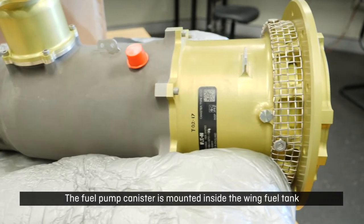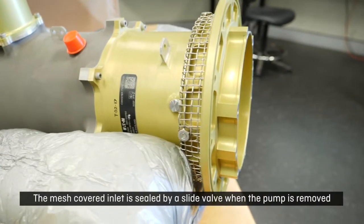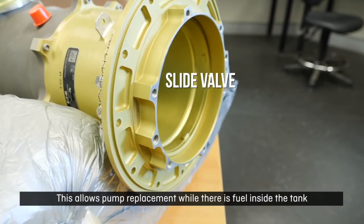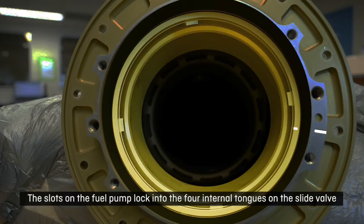The fuel pump canister is mounted inside the wing fuel tank. The mesh covered inlet is sealed by a slide valve when the pump is removed. This allows pump replacement while there is fuel inside the tank. The slots on the fuel pump lock into the four internal tongues on the slide valve.